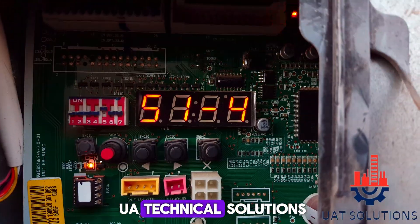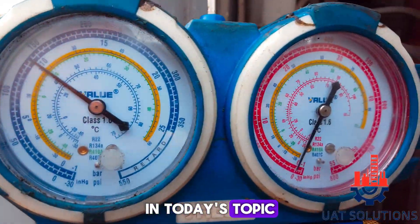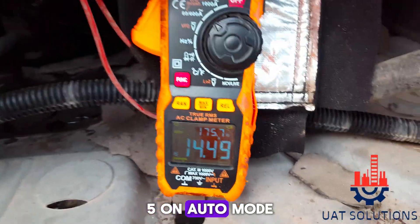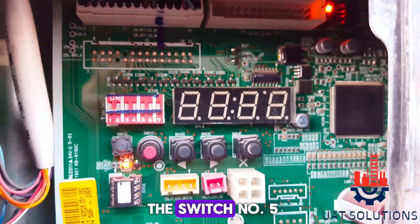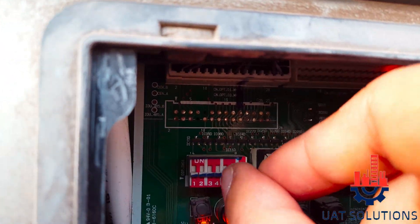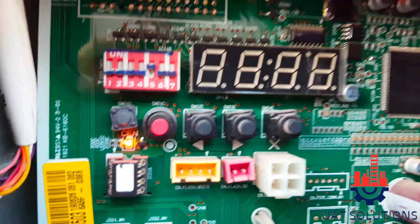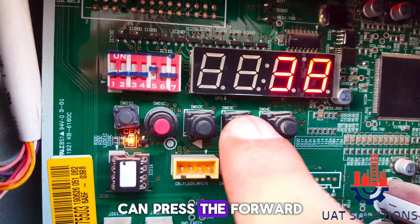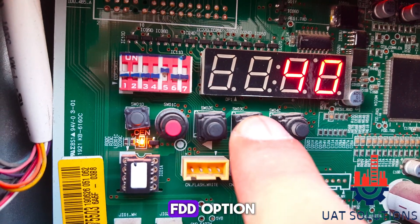Welcome back to UA Technical Solutions. In today's topic, we will learn how to charge refrigerant in LG VRF Series 5 on auto mode. To start, turn on switch number 5 on the DIP switch, then press the forward button until you see the FDD option.